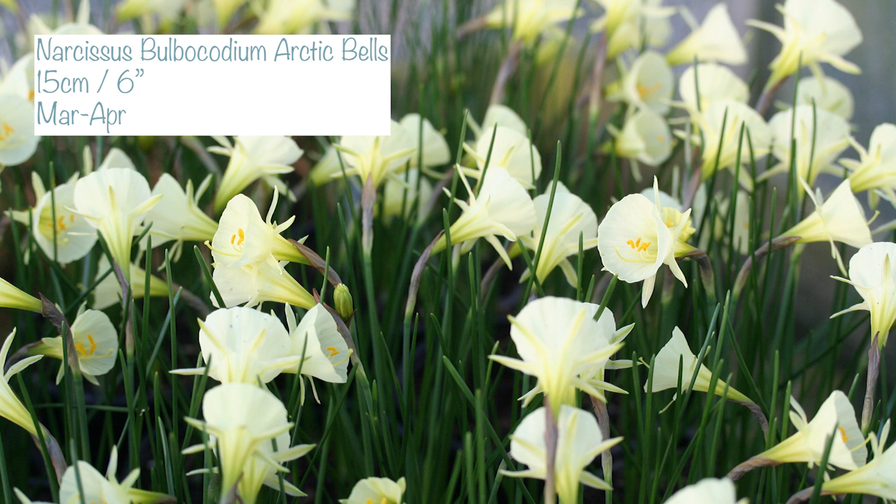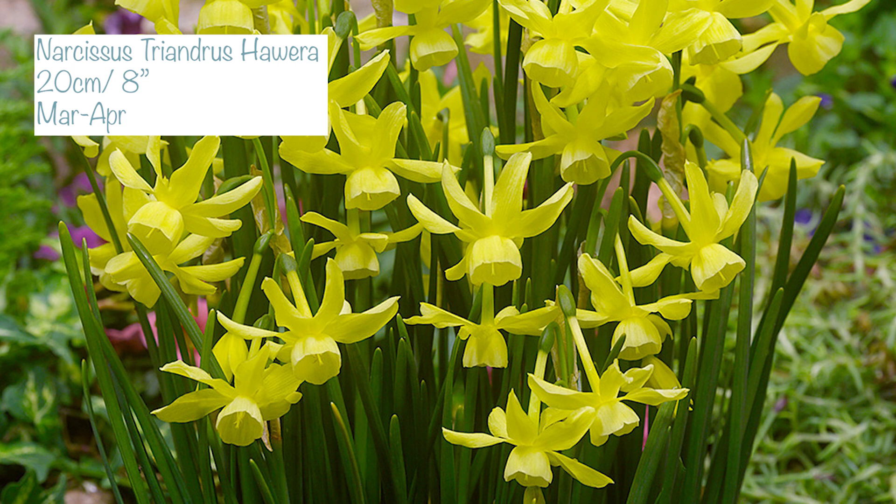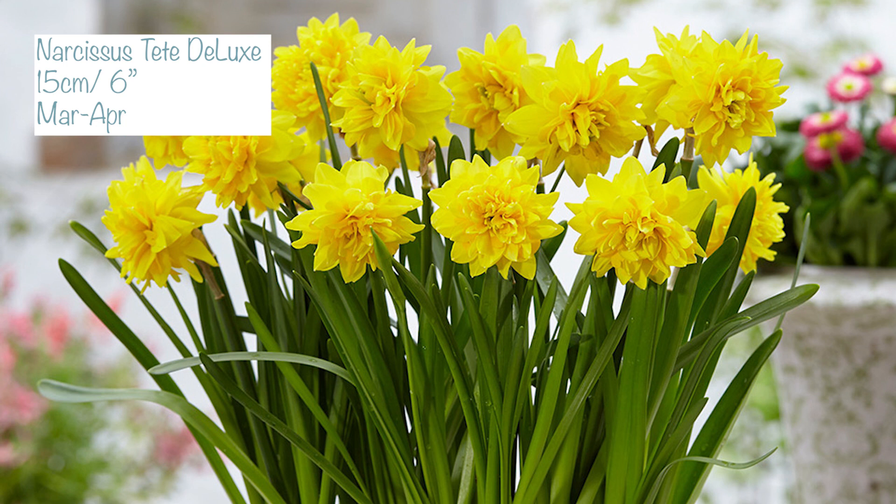For narcissi or daffodils, I have three varieties all below 30 centimetres. First, Bulbocodium Tete Bells — a hoop shape with white blooms, 15 centimetres (6 inches) tall. Second, Triandrus Hawera — a drooping bell shape with two or three flowers per stem, 20 centimetres (8 inches) tall. Third, Tete Deluxe — a bright yellow double-bloomed daffodil, 15 centimetres (6 inches) tall. All of these narcissi will flower between March and April, weather dependent.